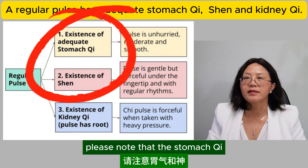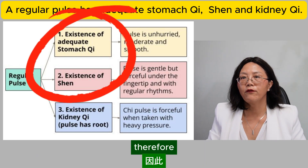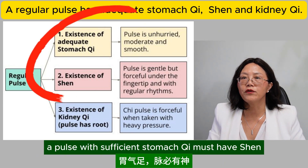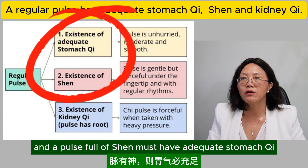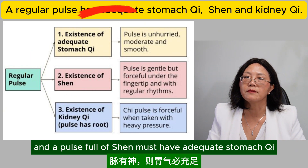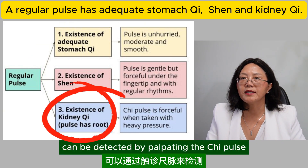Please note that the stomach qi and the shen are both based on adequate qi and blood. Therefore, a pulse with sufficient stomach qi must have shen, and a pulse full of shen must have adequate stomach qi.